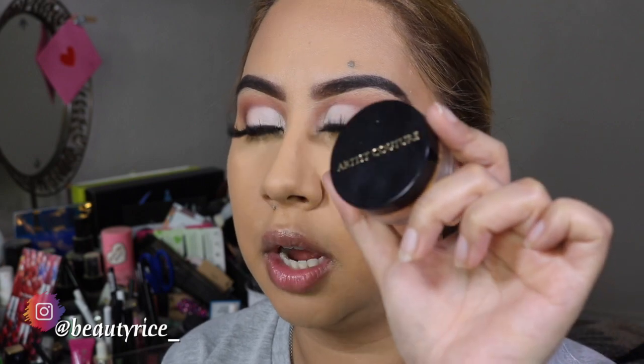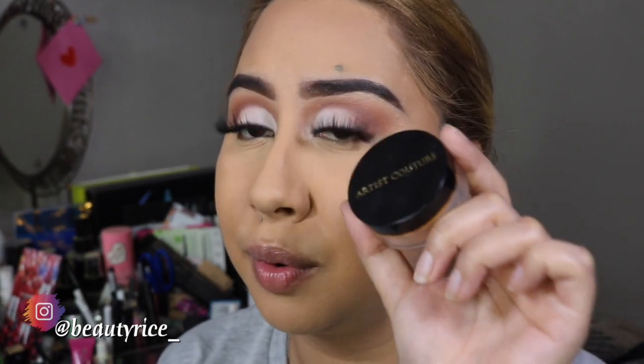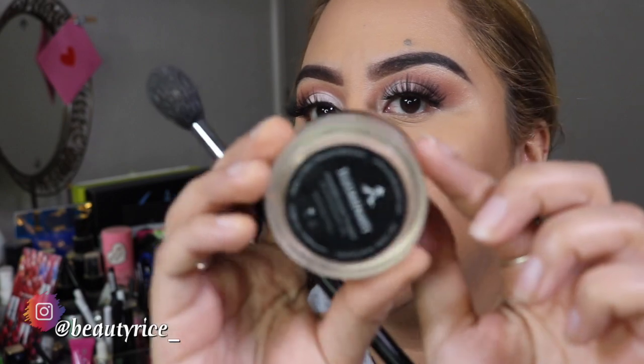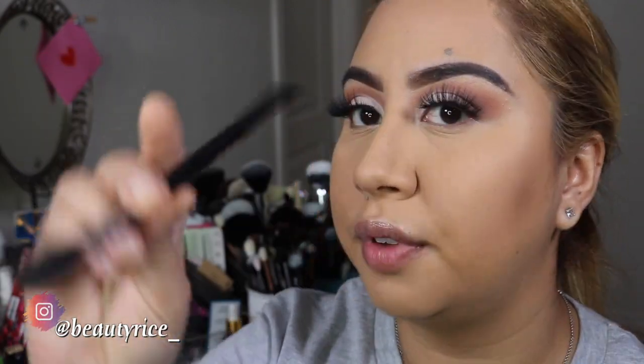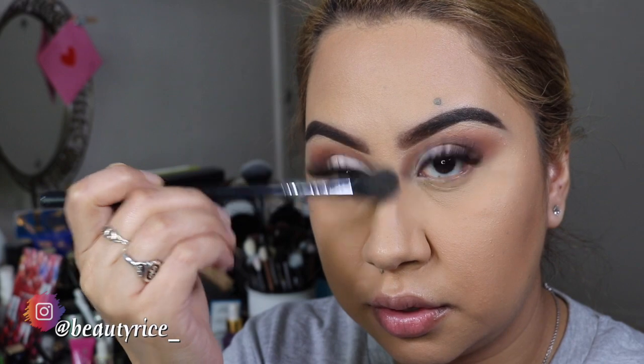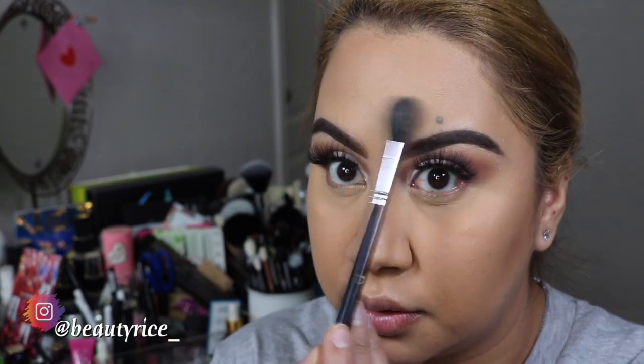And then you already know - I'm going to use my Luminati from Artist Couture. This is the best highlight ever. If you don't have this, you need to own it - they have it at Sephora. I love this one, this is in the shade Illuminati. And of course I'm going to use my favorite brush, the Morphe M501. Then I'm just going to highlight away - right over here, the bridge of my nose, the pointy of my nose as well, and right here. That is it, girl, that is it.